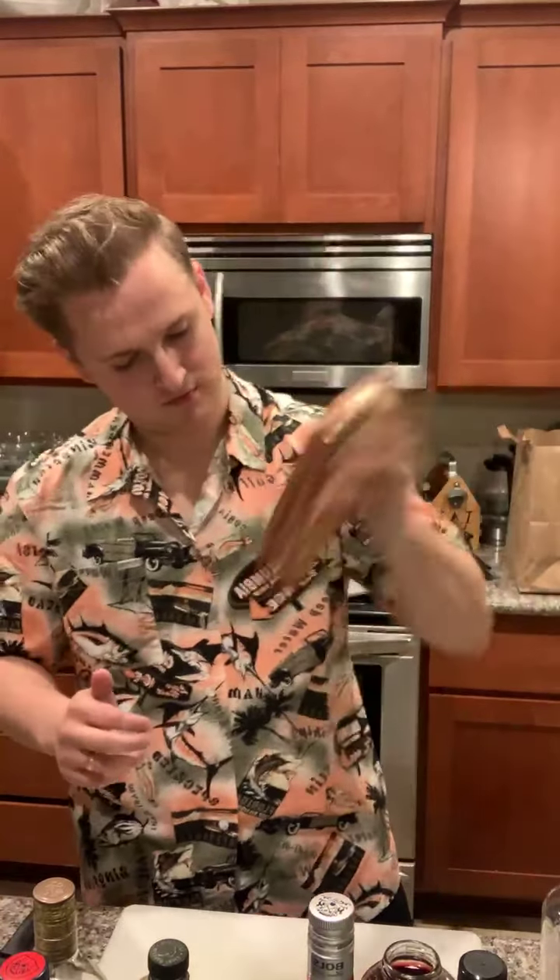Word of caution: do not shake up carbonated goods — they will blow up in your face. Once that's shaken up, you're going to grab yourself some mint leaves. We've got fresh mint leaves today. We're going to drop that in with the shaker. We're going to do a half ounce of lime juice. We're going to shake this up again now, and that's going to muddle up all of those mint leaves and release a bunch of good mint.